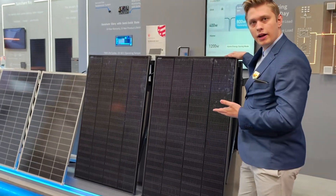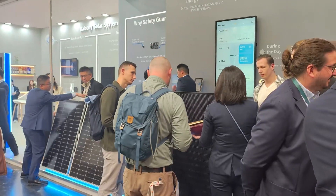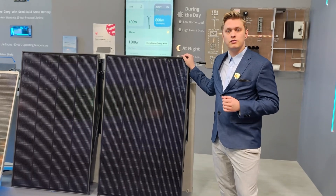This is SunShare Ray, a 200W full black module with only 7.15kg of weight. This makes it easy to carry and transport.